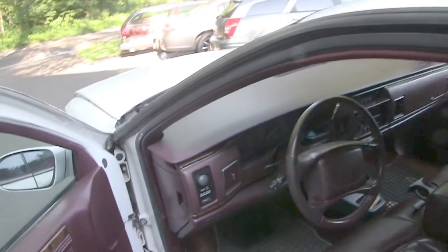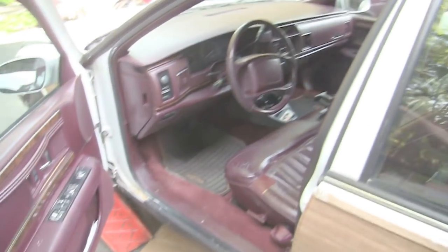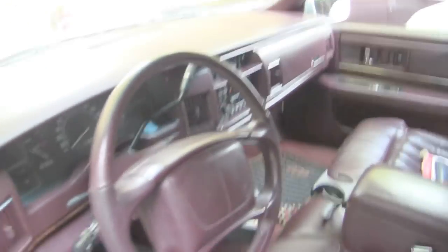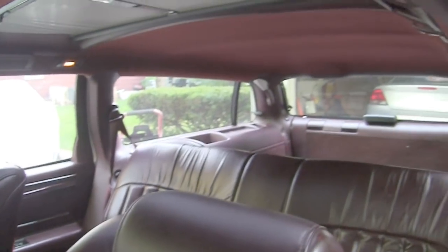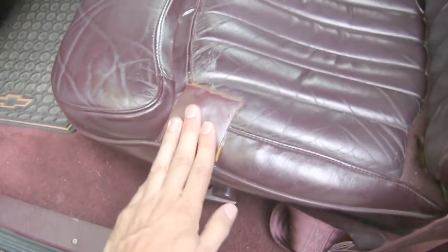It's $400 first of all because it needs a transmission, but I was able to hobble it home. I think it'll make a good winter wagon. It's got some rust there but the frame is in great shape - that was the downfall of my '94 Roadmaster wagon, the frame had big holes right through it. 137,000 miles, runs pretty good, transmission slips like crazy. The interior is actually pretty nice.